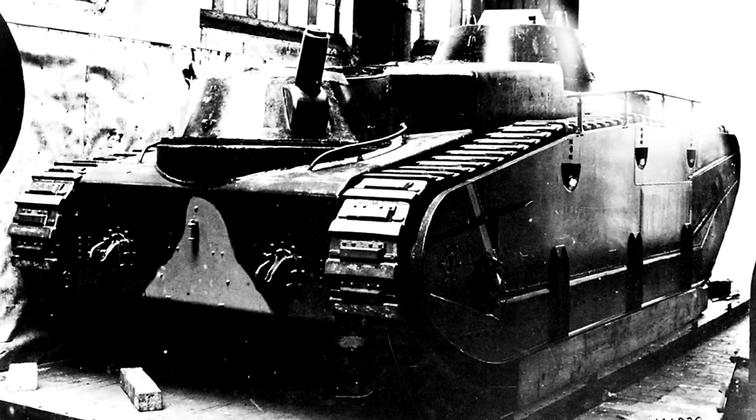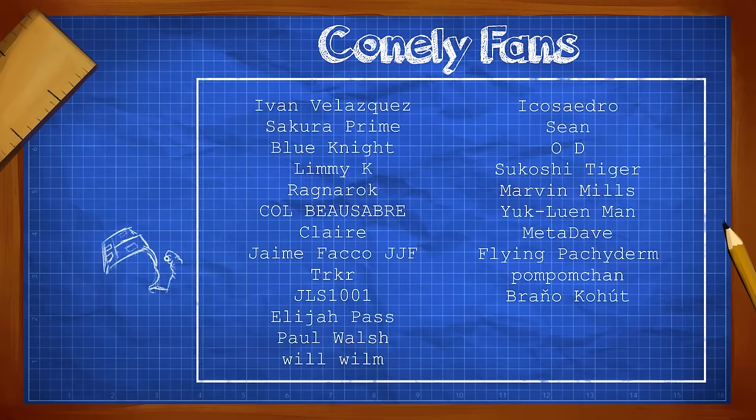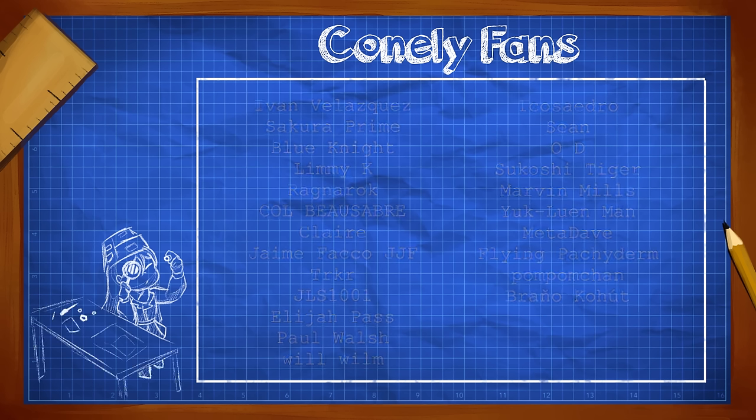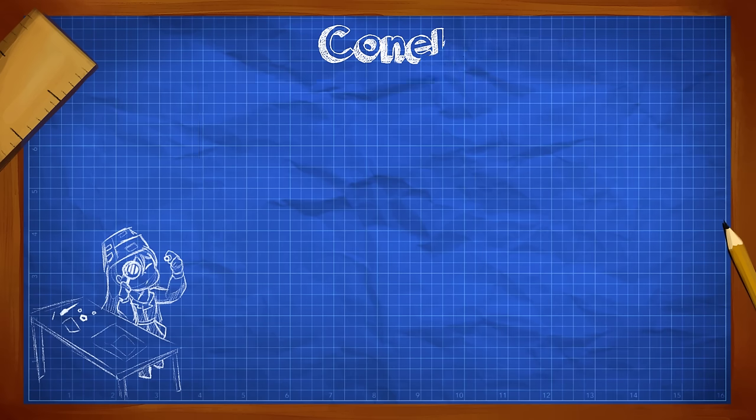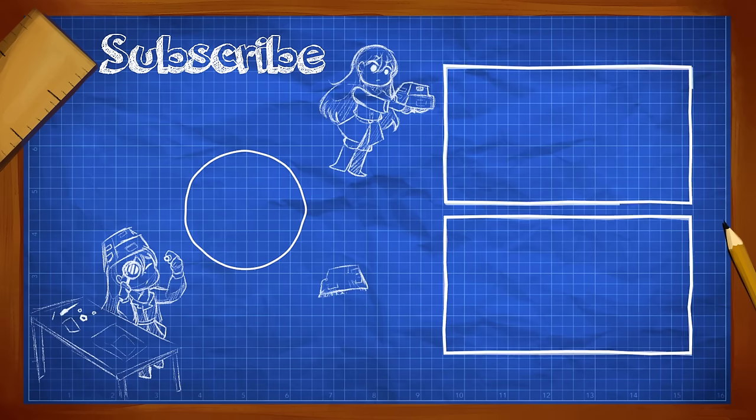Hopefully you enjoyed this look at one of Germany's earliest tank projects. If you did, be sure to subscribe to the channel so you don't miss the upcoming video on its bigger brother. As always, thank you all for watching, and a special thanks to the YouTube members for supporting the channel. If you found this video interesting, I recommend following it with other videos on early German tank projects like the A7V and the massive K-Wagen.